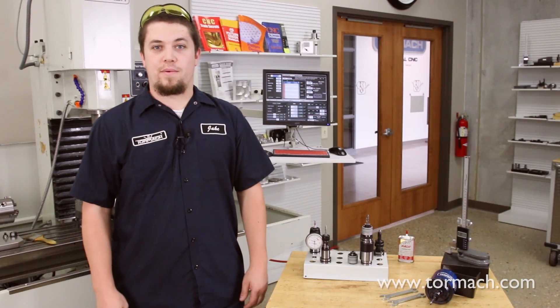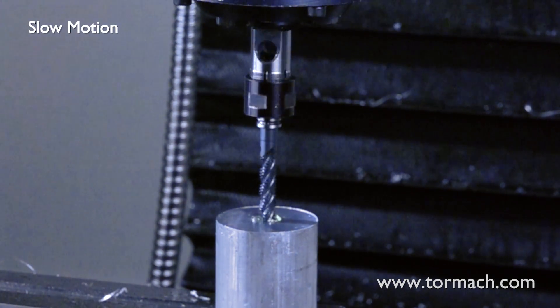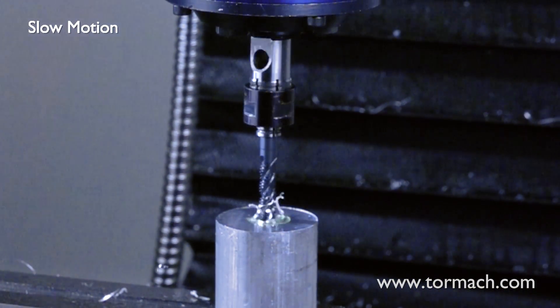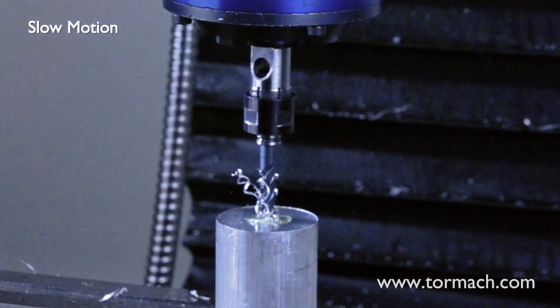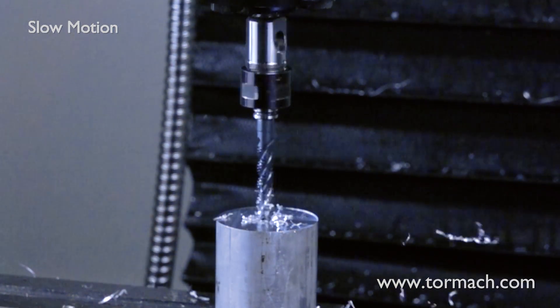The last tapping option that we offer is the percunier. The percunier has one major benefit, and that is that it is auto-reversing. The one requirement for that is that the retract feed rate is double what the regular feed rate is.